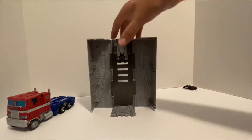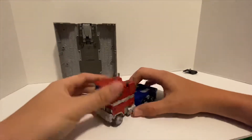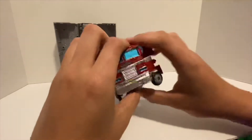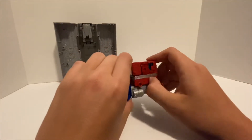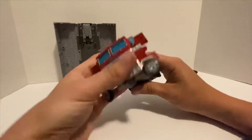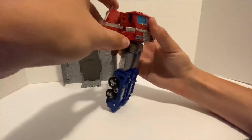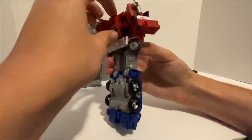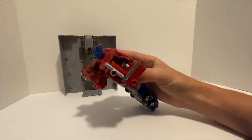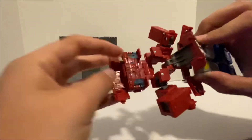Instead of just giving you an empty hollow trailer — cool. We're going to set that to the side and take a look at the transformation. It's pretty simple. To start, you open up all these flaps — he has three on each side. Take the gas tanks and fold them in, bring the legs down, spin that around, and pull the arms out.